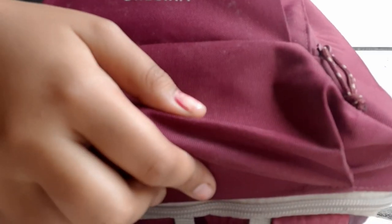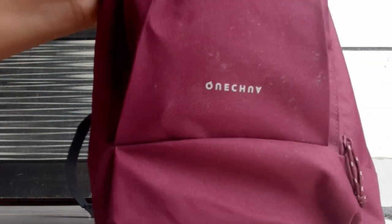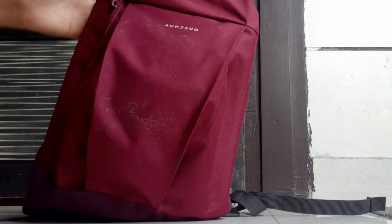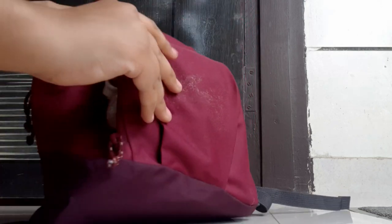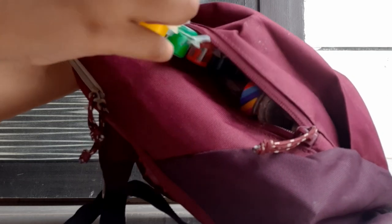Hello everyone, welcome back to my channel! Today I'm going to show you what's in my after-exam vacation bag. My exams are finished and I'm going on vacation. I got this bag from Decathlon, which is in Pacific Mall in Delhi. This bag is very durable for vacations and I always carry it with me.